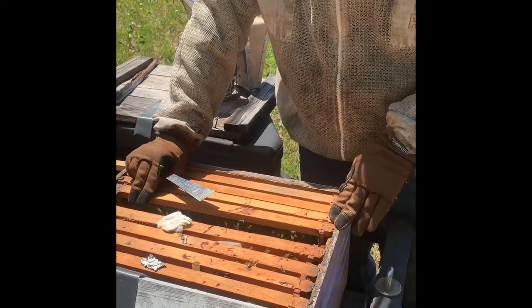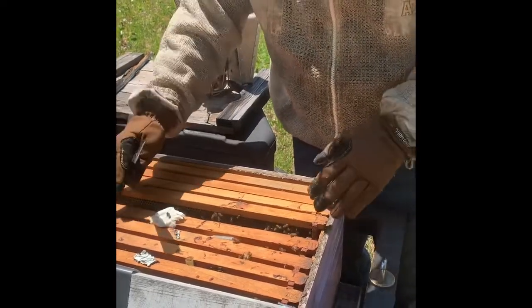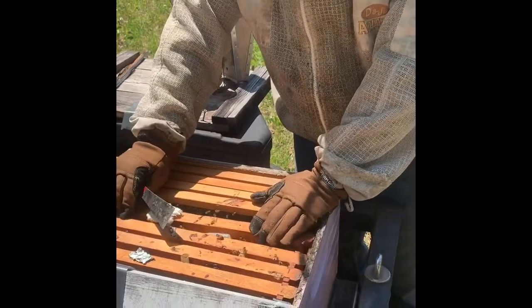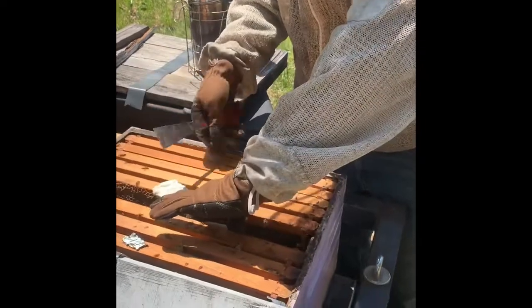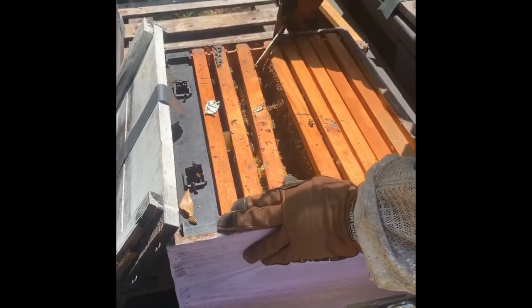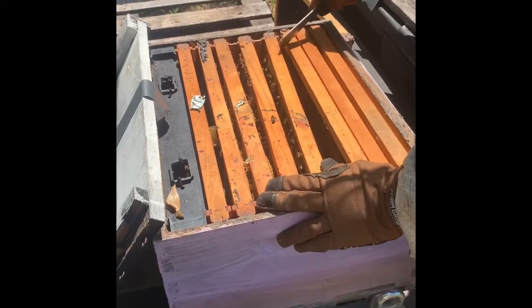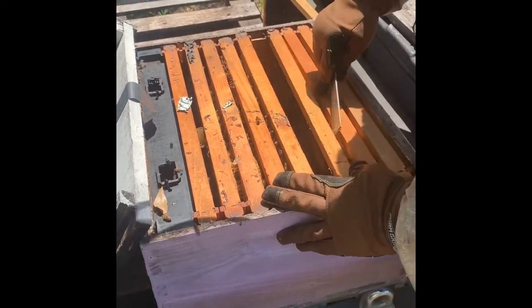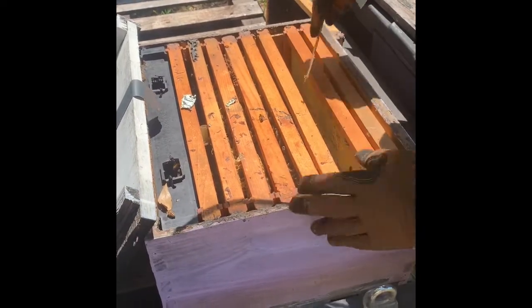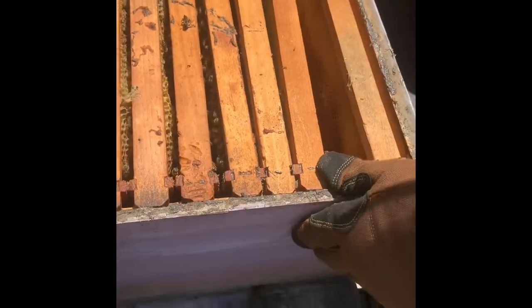A lot of times what happens is hive beetles get in the hive. I don't see any hive beetles here yet, which is a really good thing. They'll come in and lay eggs in the hive — at first you'll just see a few beetles. I always like to place my hives close together because it helps the bees regulate the temperature. See, these bees out here are cleaning the comb off and rebuilding it — it's all getting built out. If we came back in two weeks after pouring the sugar water in here, you'd see a big difference.